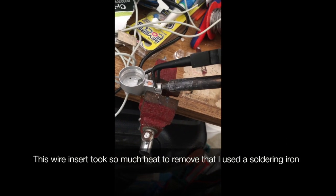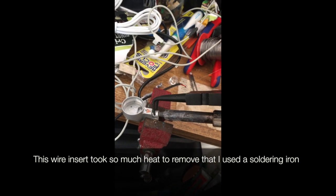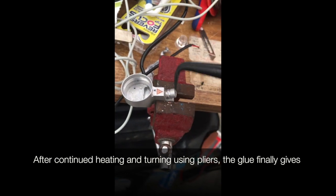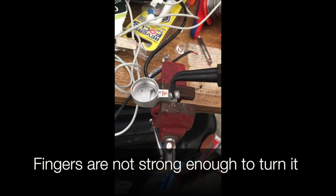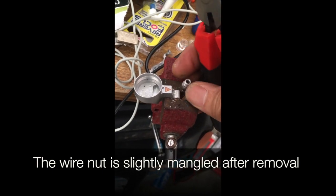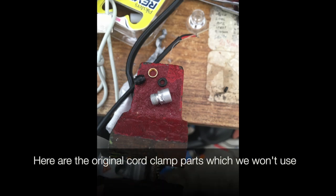Here's the donor LED before we desolder it. I later found that the Heiner wire was also faulty when we put the new LED in. The wire insert took so much heat to remove that I used a soldering iron stuck in there and a pair of pliers to undo the nut. The nut was so tight we couldn't take it off with our fingers, so between turns we kept heating it with the soldering iron as well.